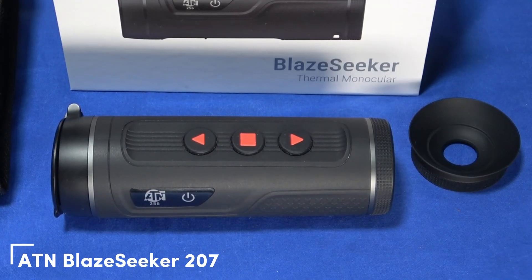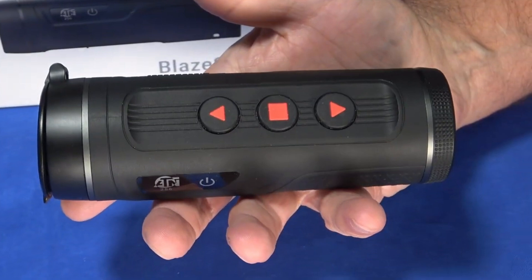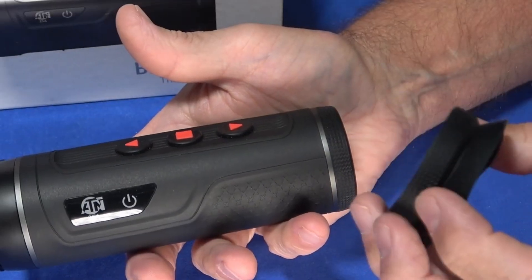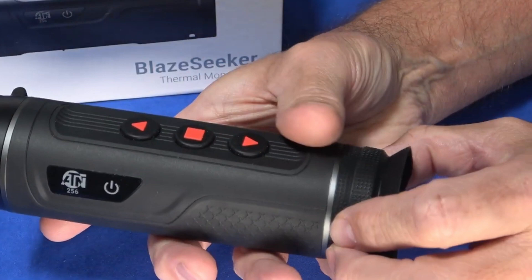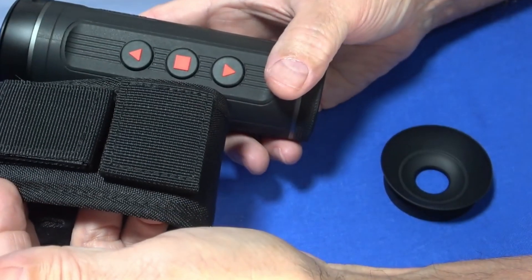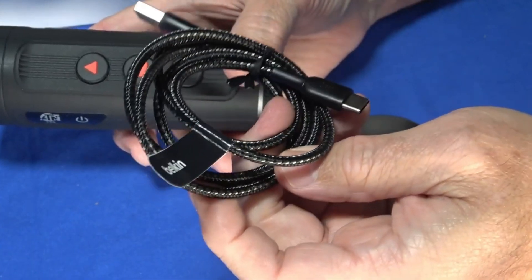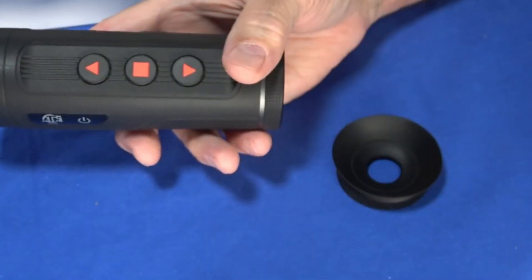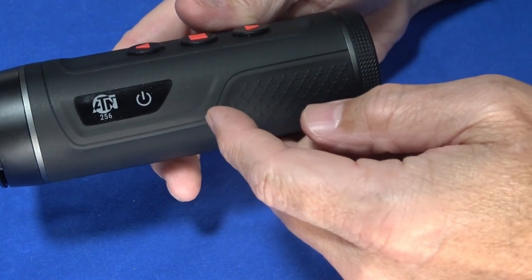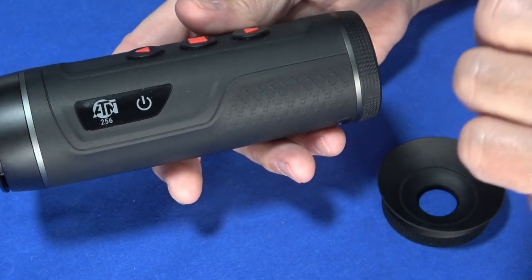Next, the ATN Blaze Seeker 207. The Blaze Seeker steps up the game for those willing to spend a bit more. With a 256x192 resolution and 50Hz refresh rate, it offers sharper, smoother images, detecting heat signatures up to 345 yards — great for spotting deer or coyotes in dense brush. The 9-hour battery life and multiple color modes — white-hot, black-hot, iron-red — add versatility.